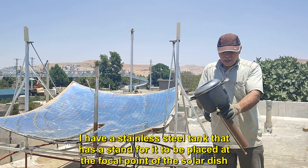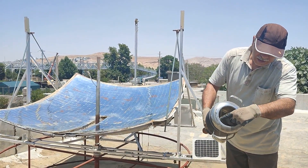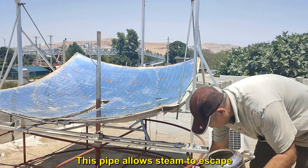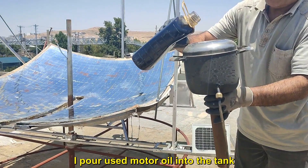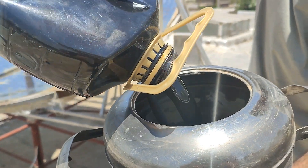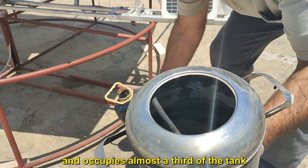I have a stainless steel tank that has a stand for it to be placed at the focal point of the solar dish. A copper pipe enters the tank from the bottom and rises up to the edge of the tank door. This pipe allows steam to escape. I pour used motor oil into the tank, and it occupies almost a third of the tank.